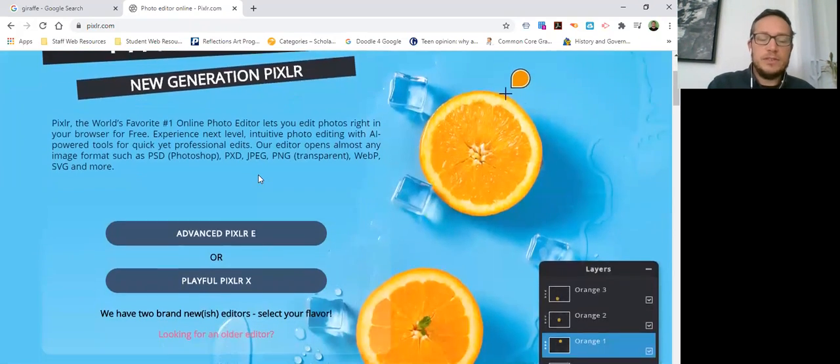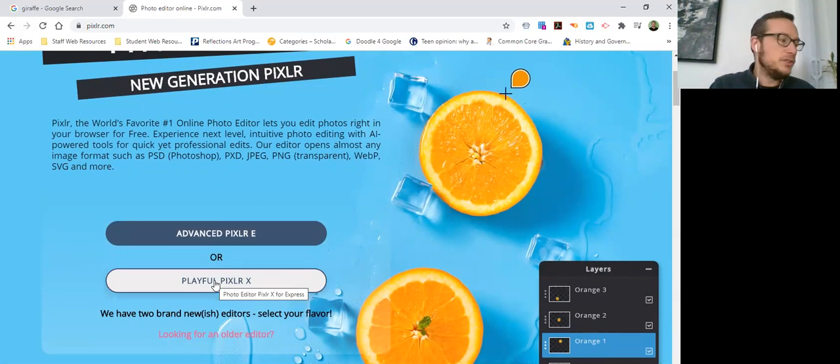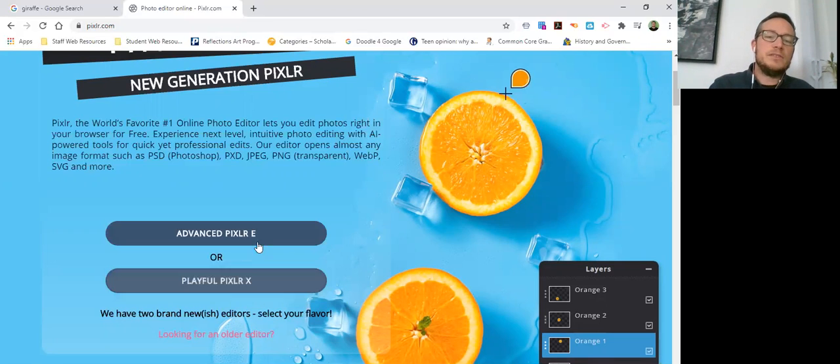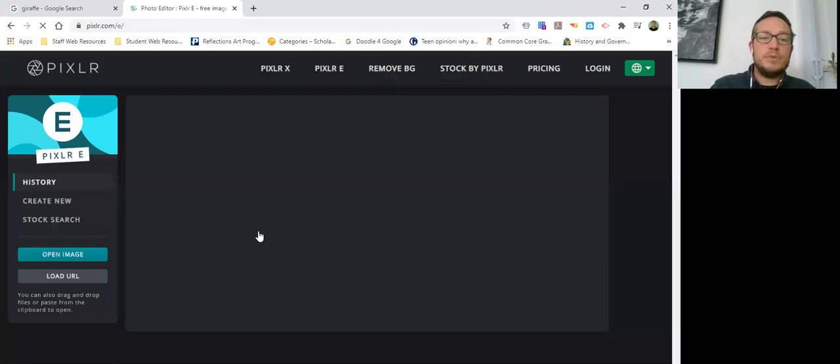When you're in PIXLR, the first thing you're going to do is click PIXLR E. PIXLR X is fun — if you want to make stuff for Instagram, Snapchat, TikTok, that's fine — but it's not great for our class. It's a very fun thing to use but not very artful; it's clunky and cheesy looking. PIXLR E is the advanced option and it's pretty advanced.